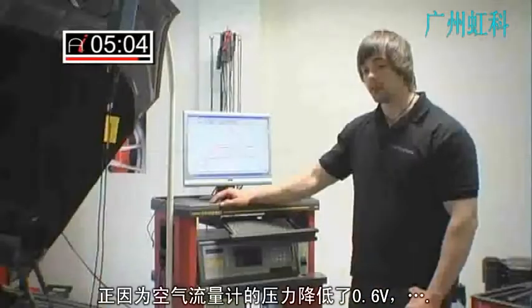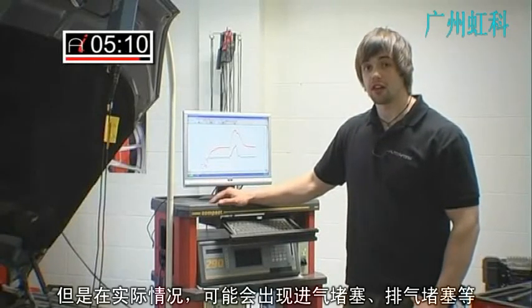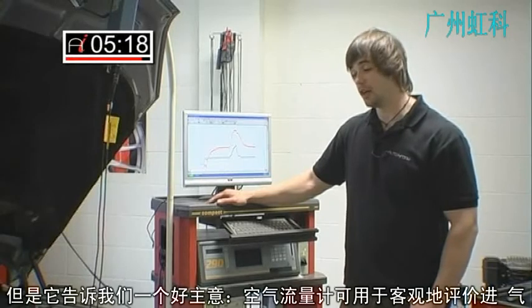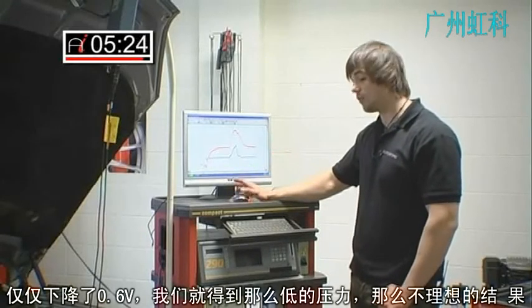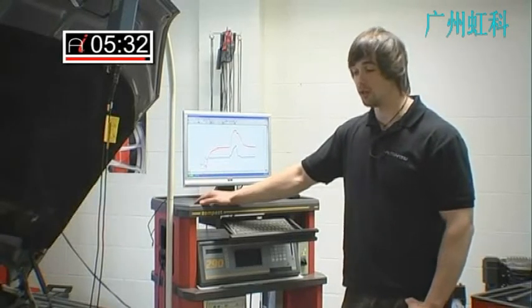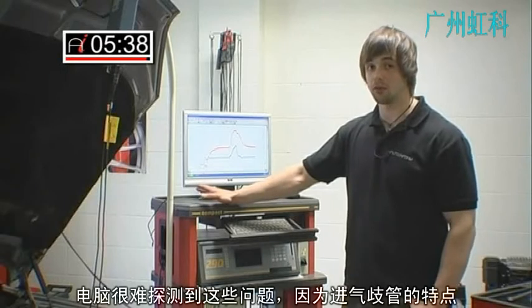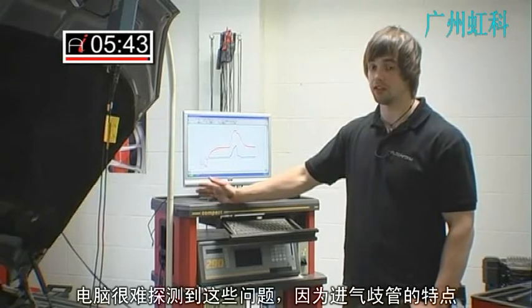Obviously I've replicated the problem myself by undoing the intake hose, but in a real world situation you could have a blocked intake, blocked exhaust, or an EGR valve stuck open — but it gives you a very good idea of how critical that airflow meter reading is. Just 0.6 of a volt drop and I'm getting very low fuel pressure, very sluggish performance, possibly some fault codes relating to EGR flow — when really it could have nothing to do with EGR; it could be a blocked exhaust or blocked intake. The computer finds it very difficult to detect these problems because it never really shows up that it's the airflow meter at fault.